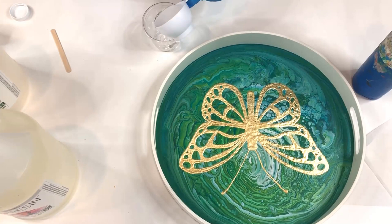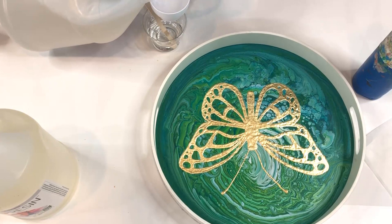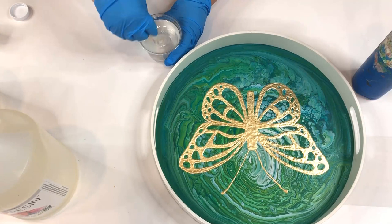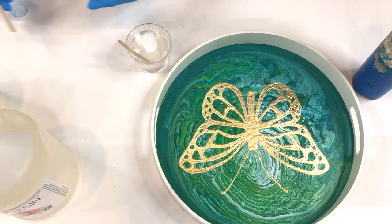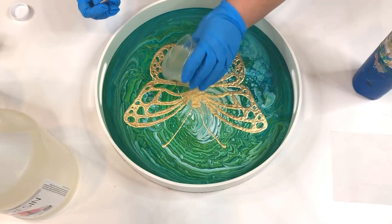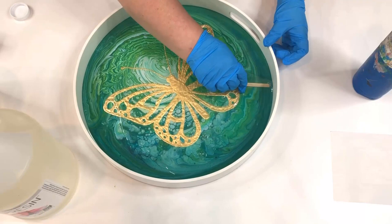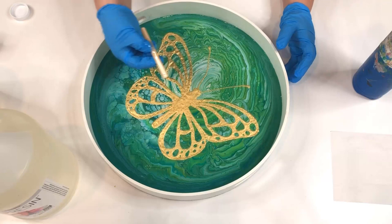I use Art Resin and you mix it in a one-to-one ratio with the resin and the hardener. It starts out clear, then as you begin to mix it it gets a little bit cloudy, and then as you mix it more it becomes clear again. With Art Resin you want to mix it about three minutes. I also put some glitter into my resin just to give it a little extra sparkle, but of course this step is optional. After mixing it thoroughly I poured the resin onto the tray and used my stir stick to distribute it evenly along the bottom. Resin is self-leveling so you don't have to get it perfect — just be sure everything is covered and as it sits it will level itself.